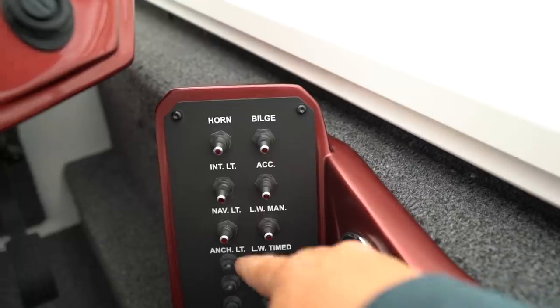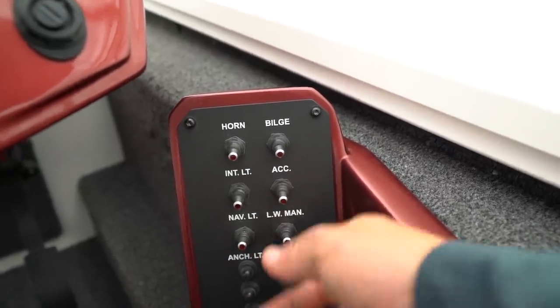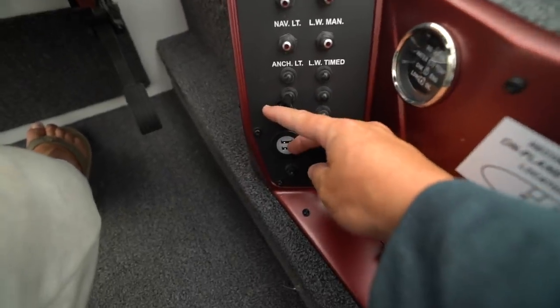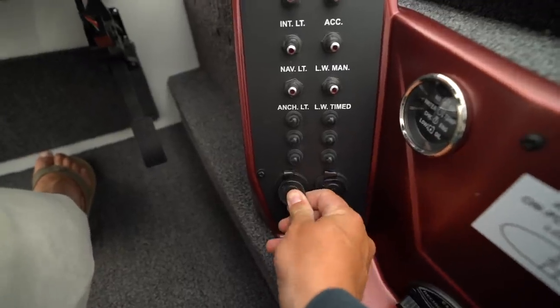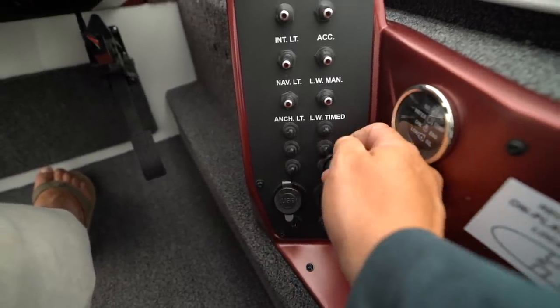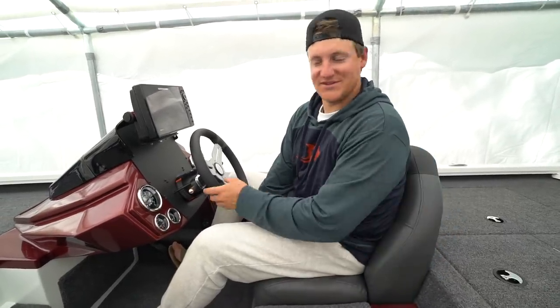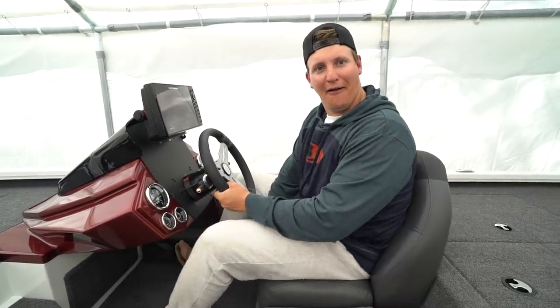Over here I've got my bilge, internal lights, navigational lights, and everything for my livewells. I can manually turn things on, turn on the timer. There's a USB connector — it's nice to have a USB port to plug in my phone or GoPro batteries — and another 12-volt outlet right here. Another cool thing is the seat adjuster in the back of the boat, which is great if someone shorter comes along to drive.